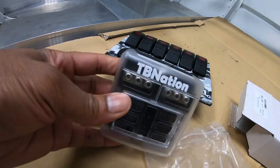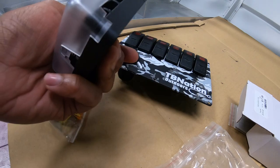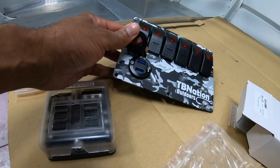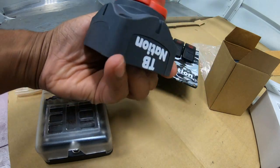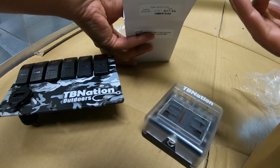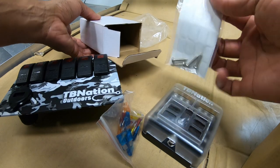Here are the three things I'm going to be installing on the panel: you've got your fuse block bus bar combo — this is a six gang one so I can connect six things. I've got my six gang switch panel, which also comes with a voltmeter and two USB ports, and this is the master on/off switch for the boat.